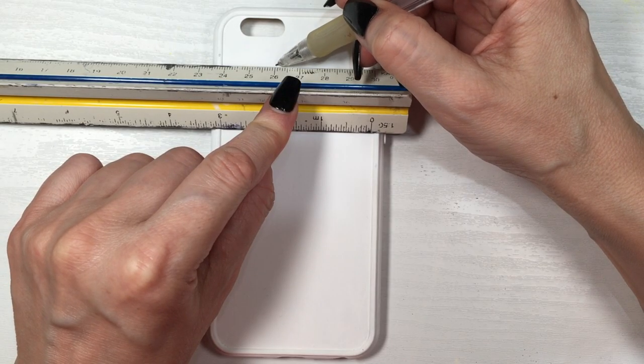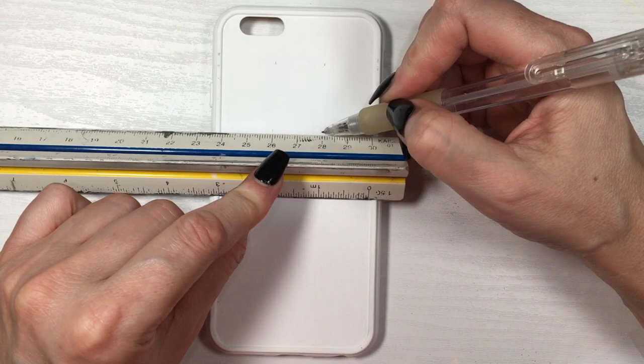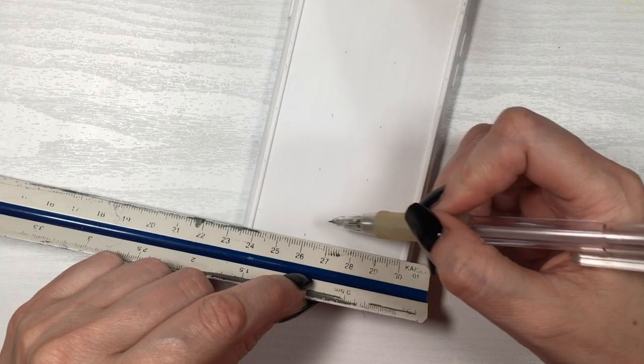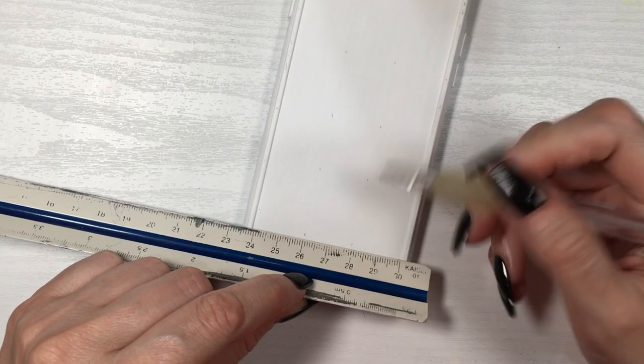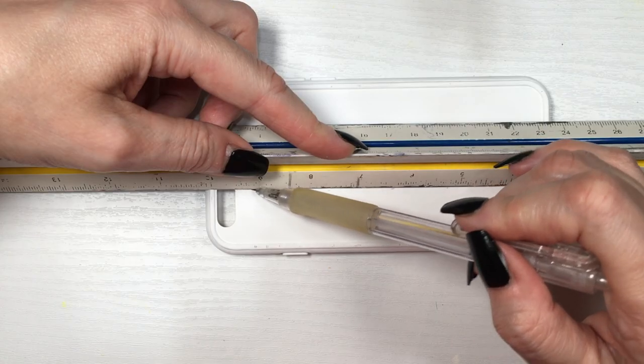Then when this is dry, I'm gonna be drawing two lines. My phone case is six centimeters wide, so I'm marking every two centimeters all the way from top to bottom with two little dots with my pencil. Once that's done, I'm gonna make a line from top to bottom, turning them into stripes.